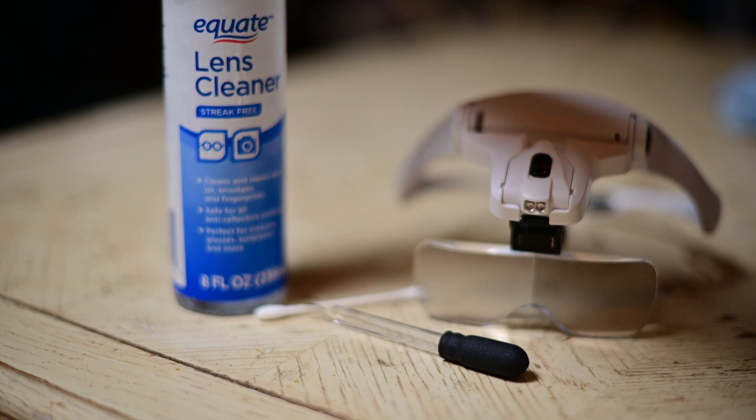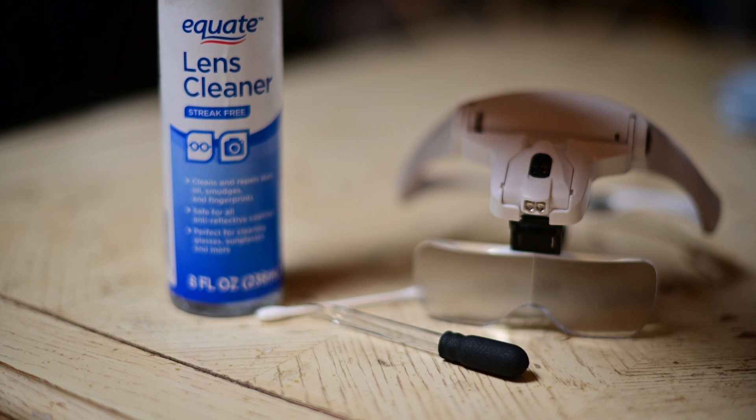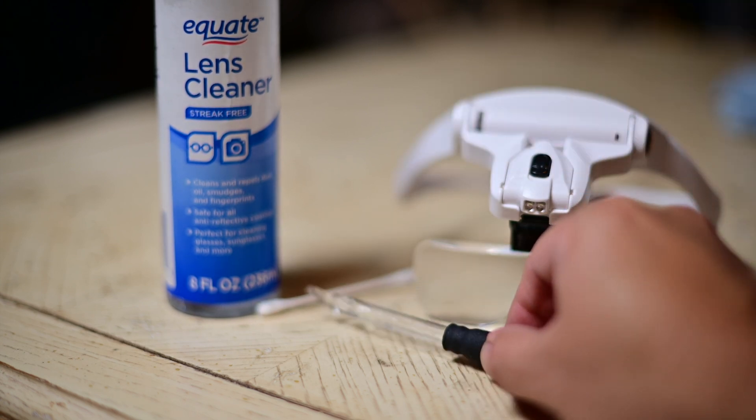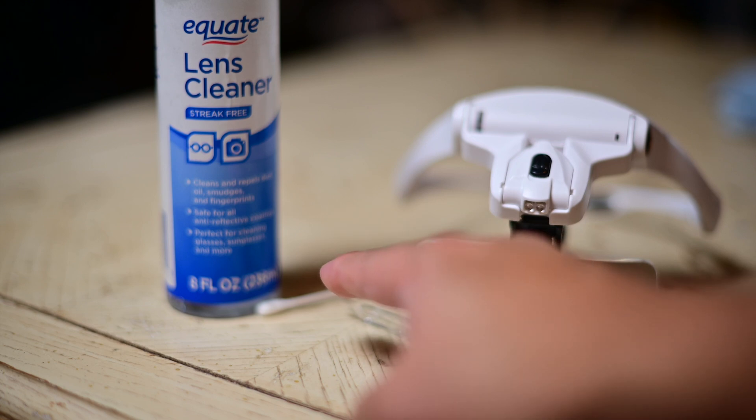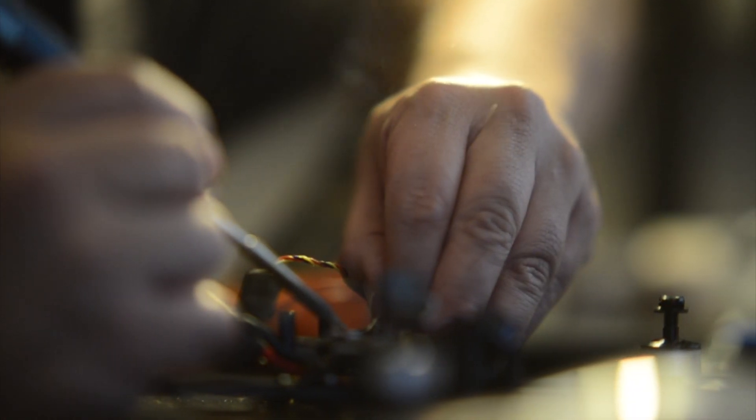I'm going to show you how to clean it with stuff you might already have around the house. Just be careful when you do it — do it at your own risk. This video is hopefully just to give you an idea of how you would clean your sensor, because you're going to have your own way. So let's get to it. This is just your simple eyeglass cleaner from Walmart — I got this for about five dollars. Also an eyedropper, a standard q-tip, and some type of magnifier.